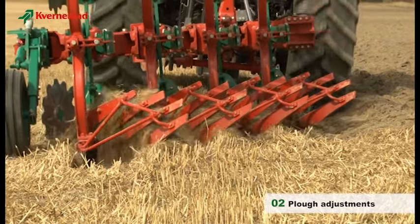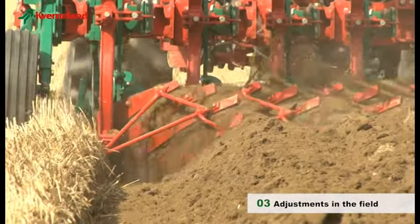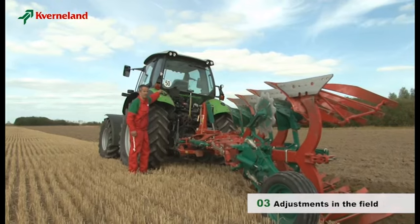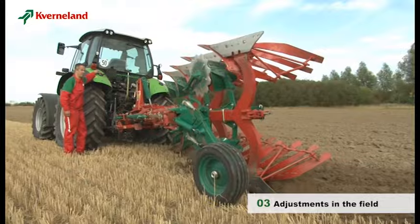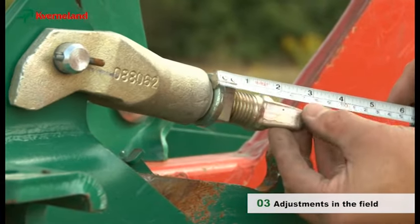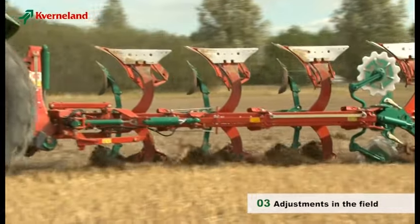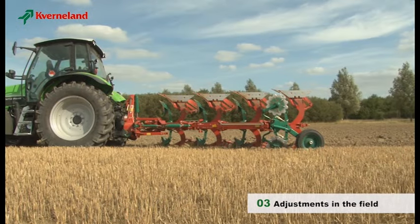We first need to check the ploughing depth. Plough only a distance of approximately 10 m and measure how deep the plough is working. Should the depth need correction, lift the plough off the field. Adjust the working depth with the screws on the depth wheel, making sure that both sides have the same settings. Plough a few more meters and then check that the front and rear of the plough work to the same depth.